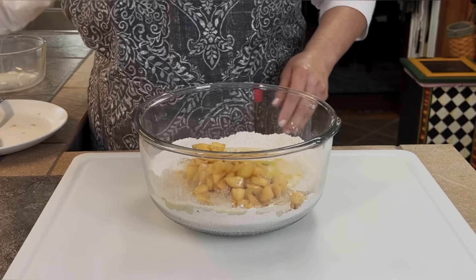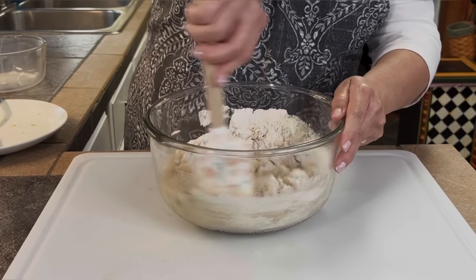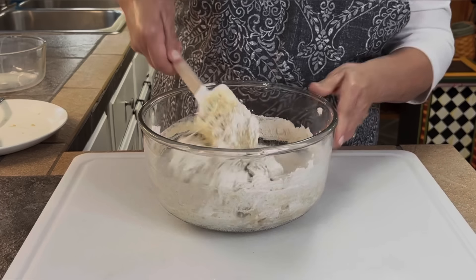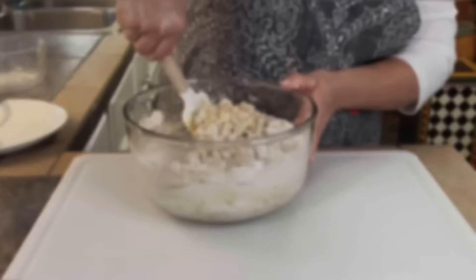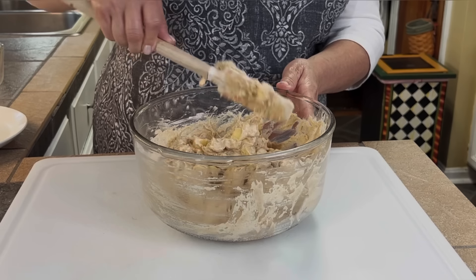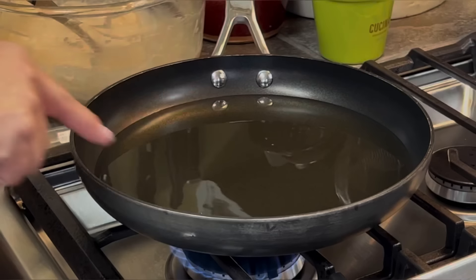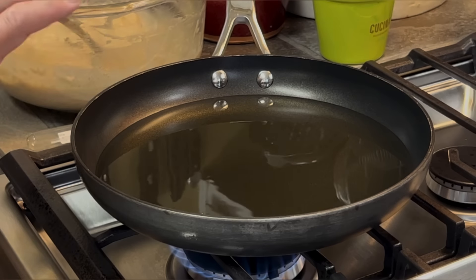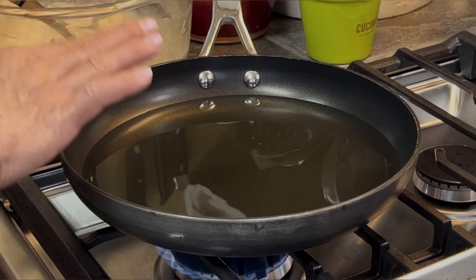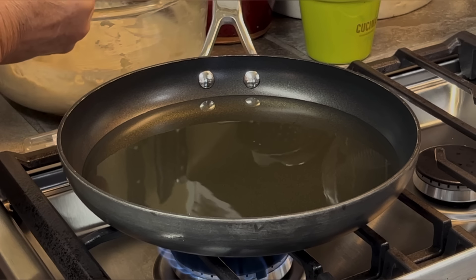Now I'm going to add the wet mixture into my dry ingredients, along with all my apples and two tablespoons of melted butter that's nice and cool. I'm going to bring this together really well — this is our batter. I don't like the batter to be very runny; I like it just right. Look at the texture — this is perfect.